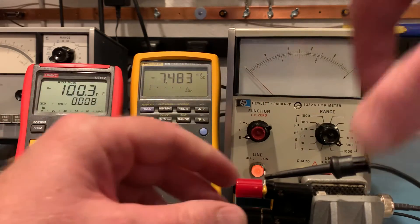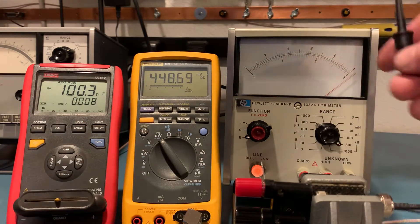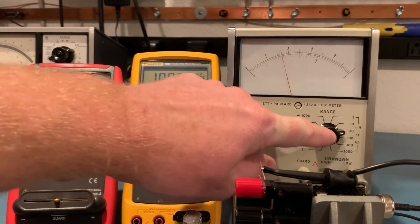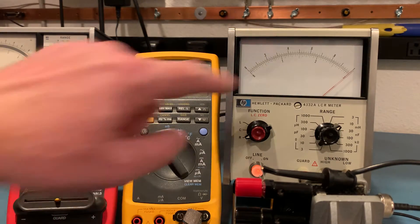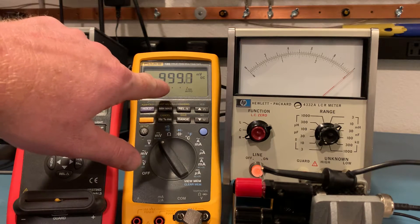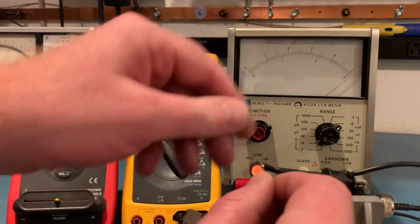Let's move this over to resistance and change this out for the resistor. On the 30K range it's reading 10.1, so about 10 ohms high for an analog meter. Let's go down to the 10K range — reading 999.7, so pretty much exactly 10K. In this case, one volt reads 10K, and this is reading 999.8, 999.9 millivolts — pretty much exactly 10K. Not bad.